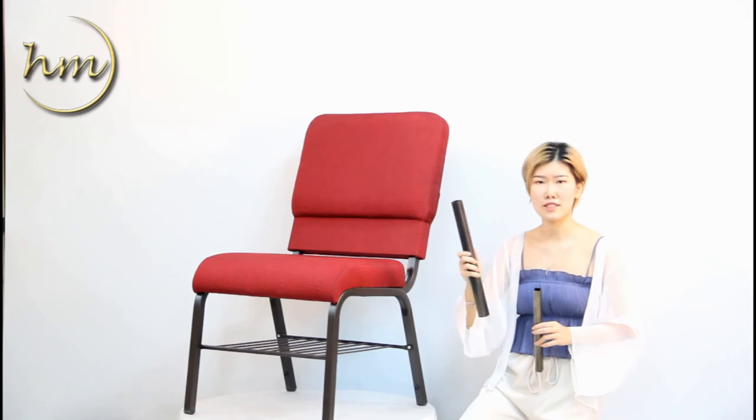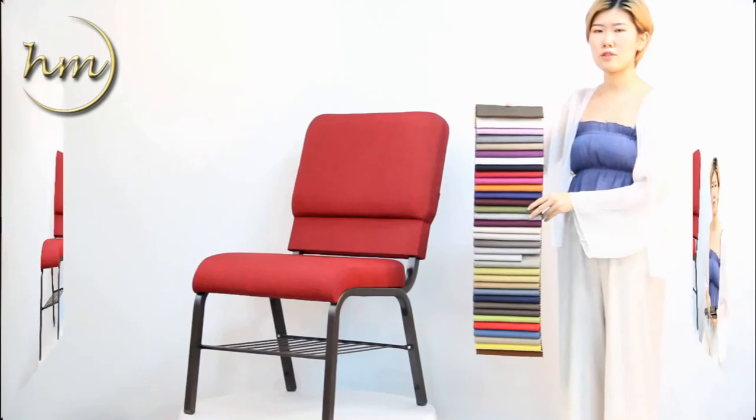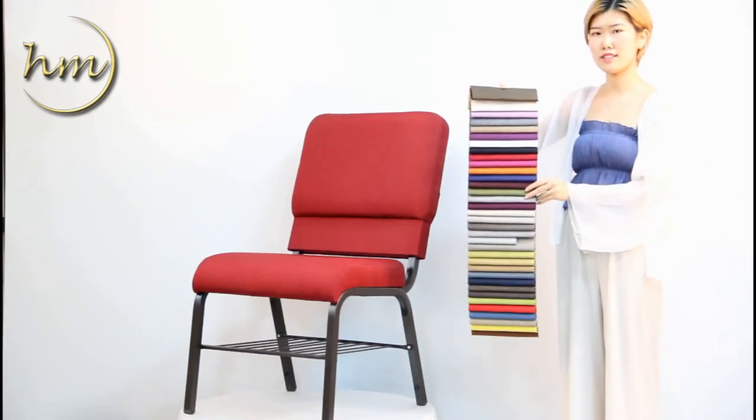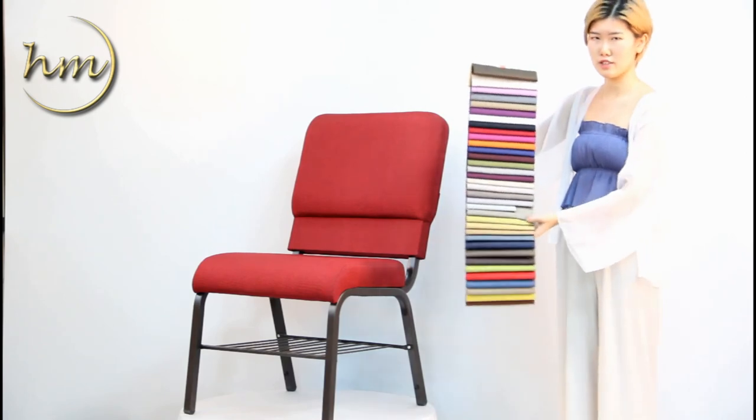Because the weight capacity can be up to 380 lbs. For the chair fabric, we all use wear-resisting flex fabric. And here we have more colors for your options.